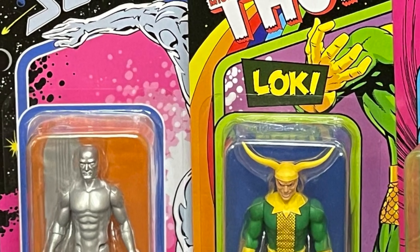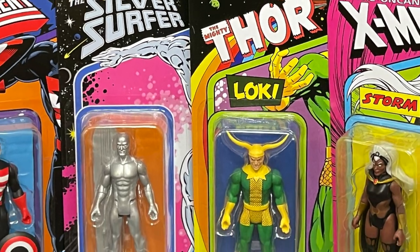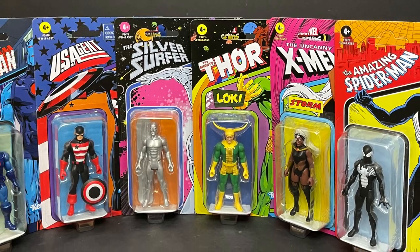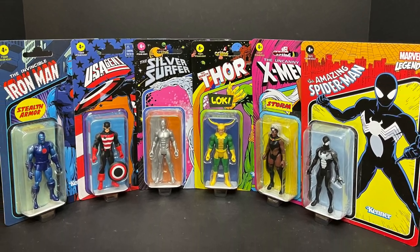Welcome back everyone. Toy Shasir here and I am back yet again to give you guys another fresh look, and today we are totally checking out the entirety of the new Marvel 375s.